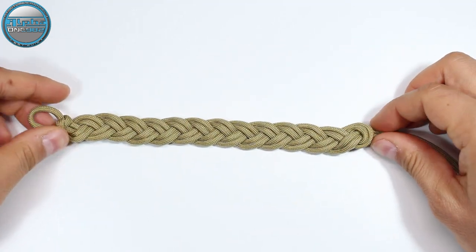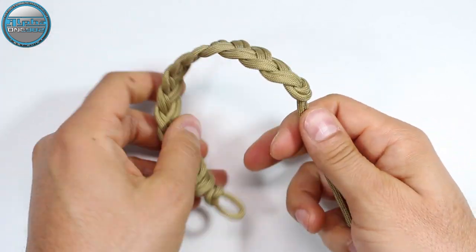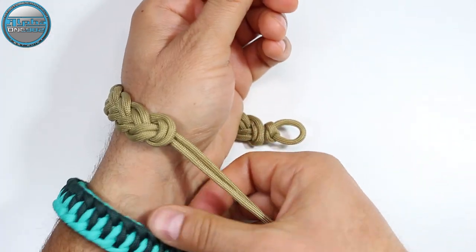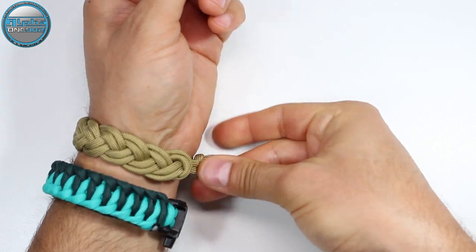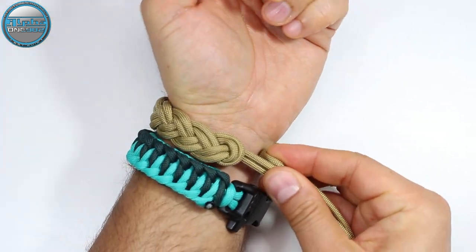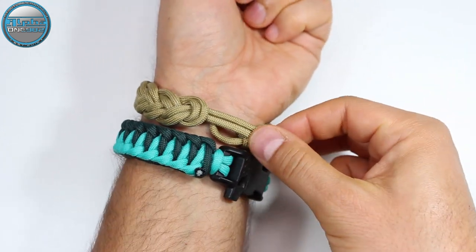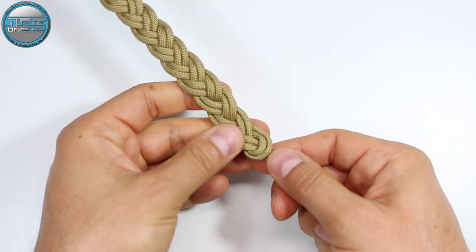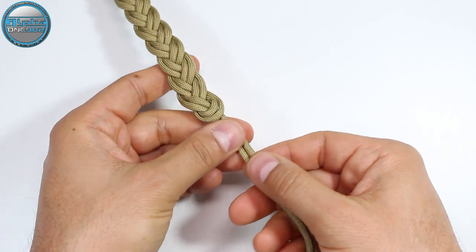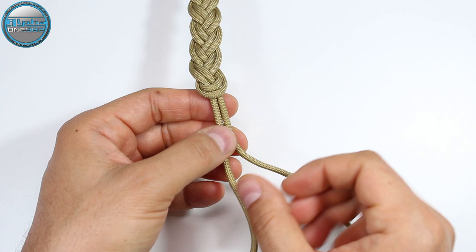And here we are — today's project is almost done. Now we're going to make sure that we get the size right. As you can see, we've clearly created the perfect bracelet. From here we're going to take these two cord ends and simply create the stop knot.